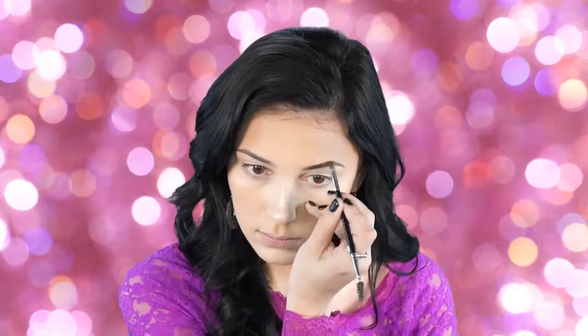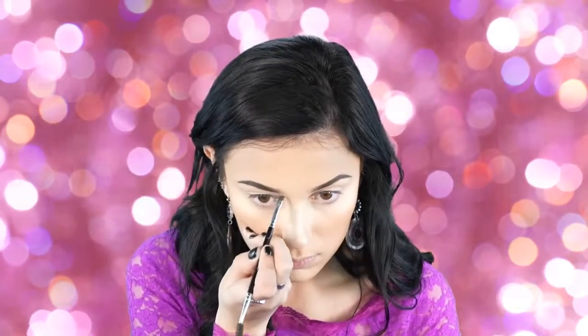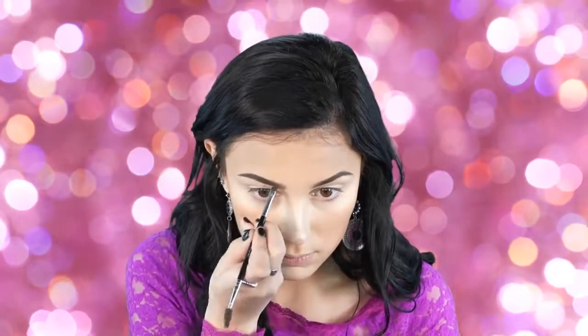Next I'm going to fill in my brows with Anastasia Dip Brow in Medium Brown. I usually use the brow powders but lately I've really been into the Dip Brow. You just have to blend it out — a little goes a long way. I like to hold the brush horizontally and flick upward to make a sharper shape at the front of my brows. If you'd like a brow tutorial, comment below! Then I'm setting this with my Brow Stylist Plumper by L'Oreal in Medium to Deep, going in the direction my brow hairs grow.